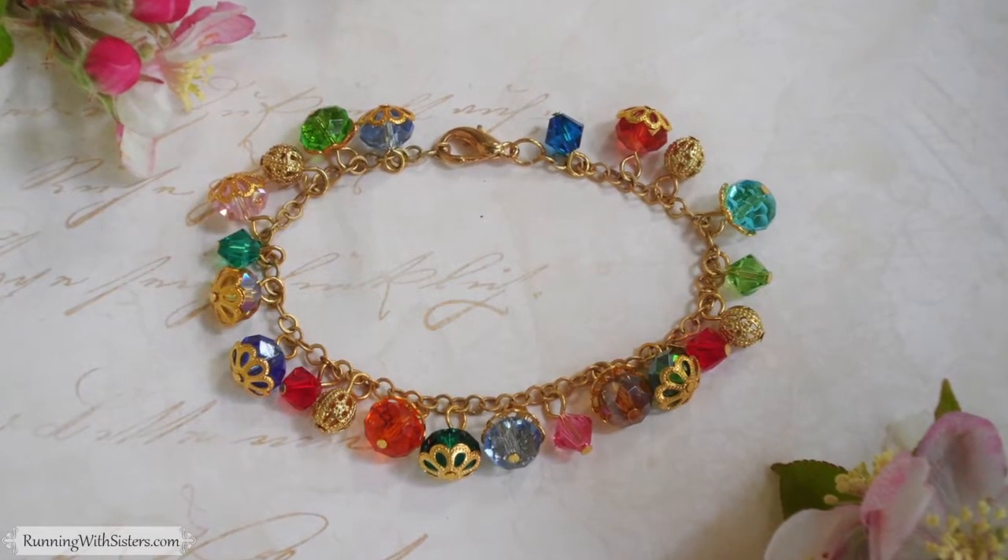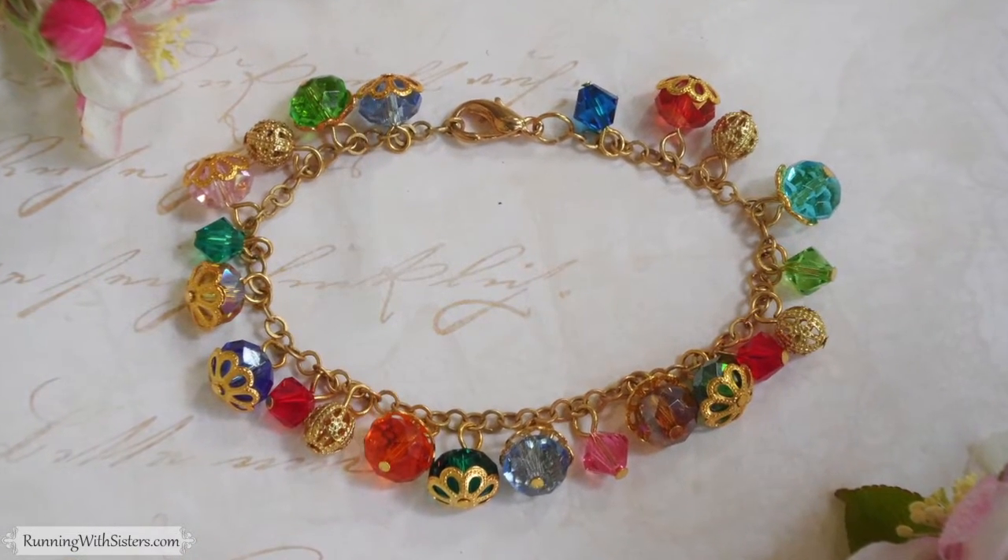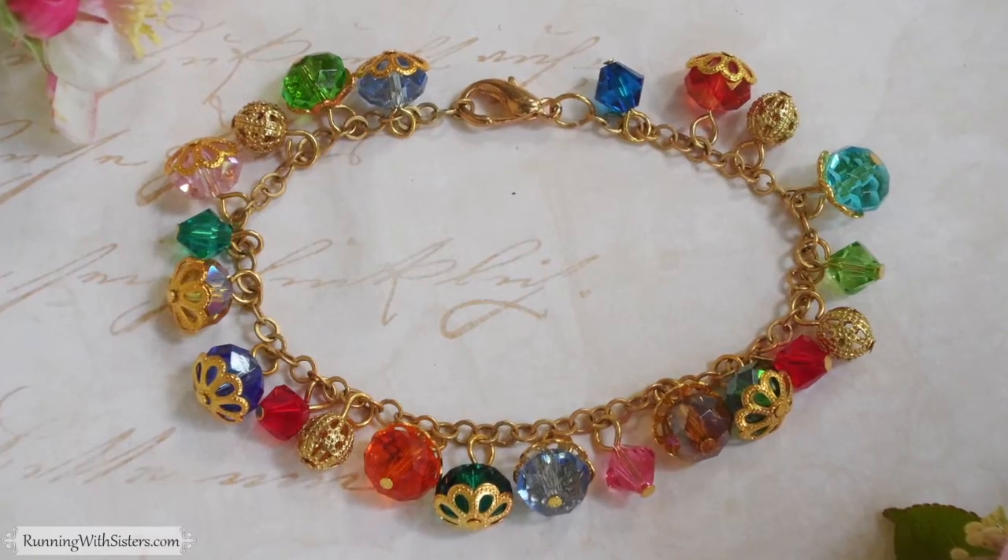Hi, I'm Kitty. And I'm Jennifer. And we're the O'Neill Sisters. We're going to show you how to make this pretty beaded bracelet. I love how the mix of colors make this a bracelet that just goes with everything. And the little touches of gold with those gold bead caps really give it a lot of pizzazz.